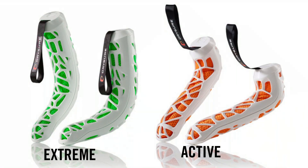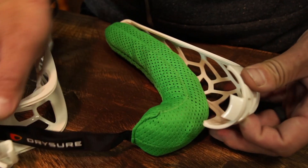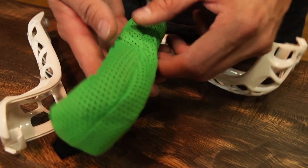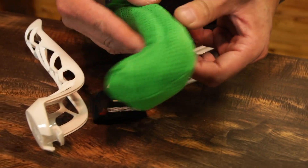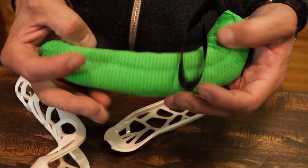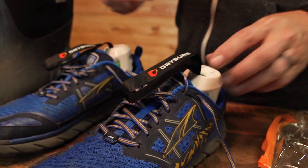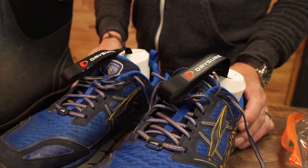Both are based around a mesh baggie full of silica oxide beads. I haven't ripped the system apart, but they feel to be a little bigger than what you might find inside your electronics to keep them dry during shipping — same technology at work. Both baggies are encased in a high-gloss outer casing, which allows the baggie to sit up off the footbed of the shoe, allowing for maximum airflow and maximum dryness.